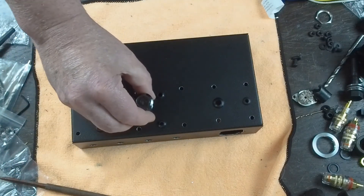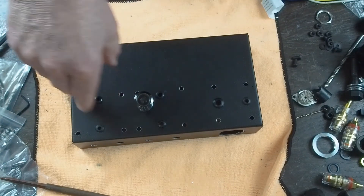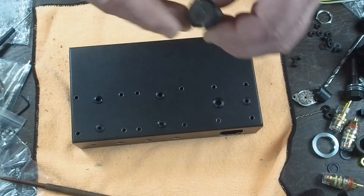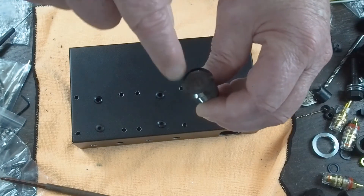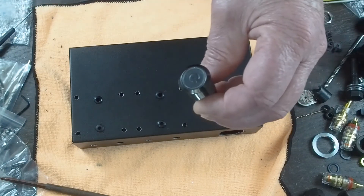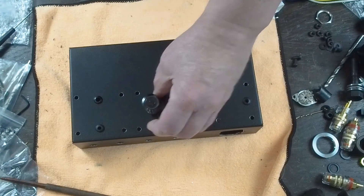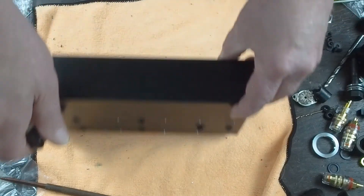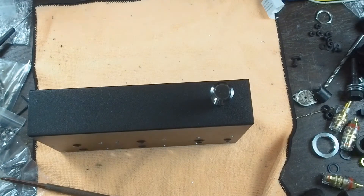Also, my power switch came, and as you can see, this is black — it matches the chassis. It is a latching push-on, push-off button. The face of it and this little ring glow in an amber color that is very similar to the tube filament color, because I've used one of these in another amplifier. It looks really cool.